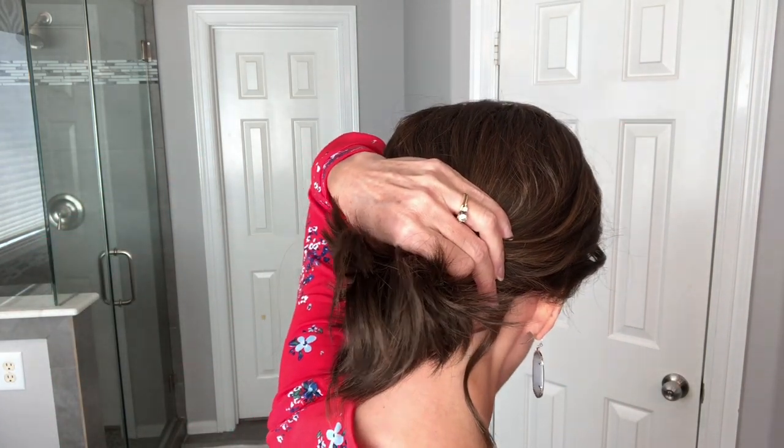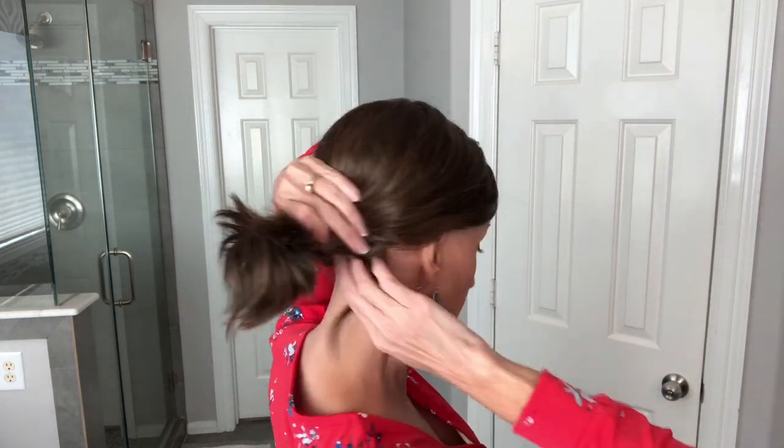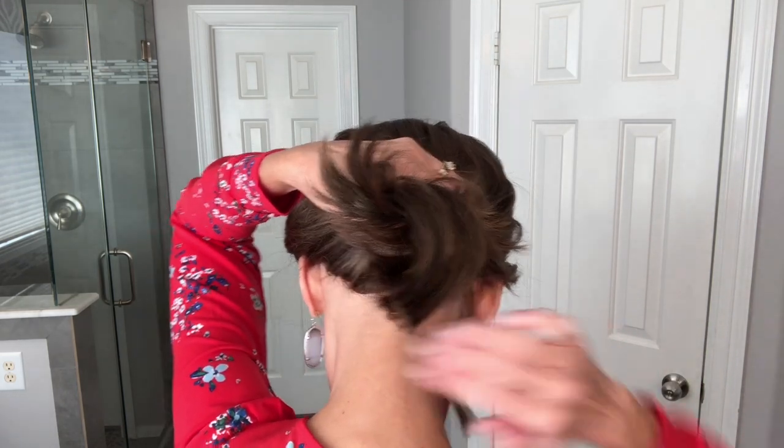It works great with glasses — I showed you how that space is there so glasses work really well with it. You can actually get her in a ponytail because I've worn my other one that way. If you just want to get the hair up off your neck, you can get it into a little tiny ponytail. It doesn't have an extended nape so it works just fine.